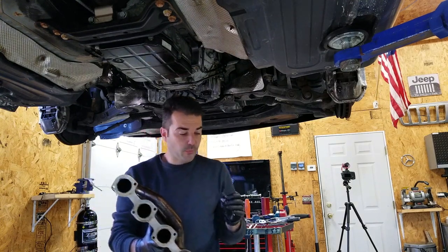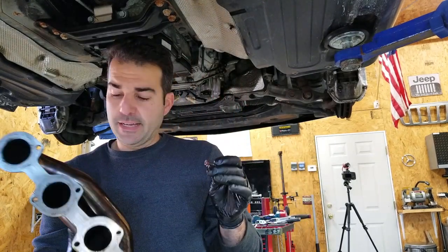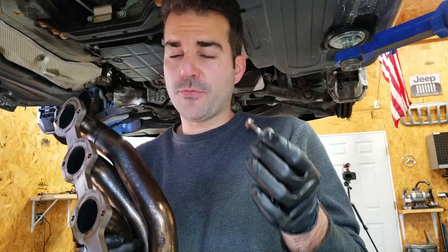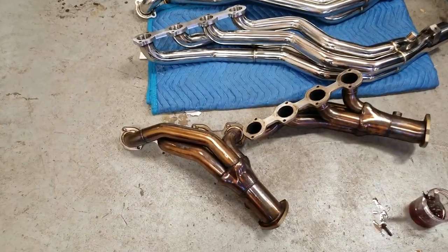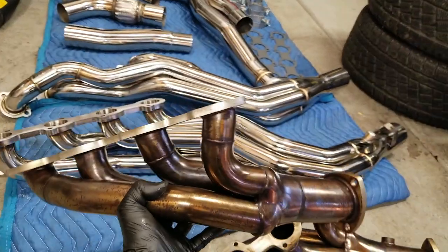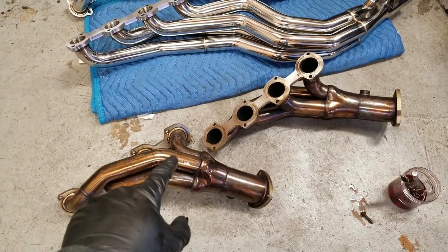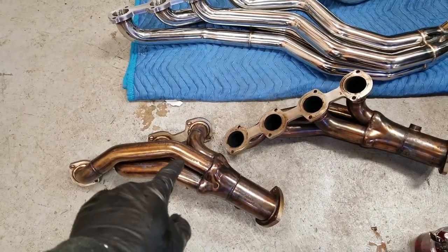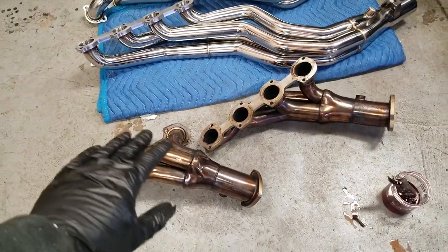The last couple threads of the last stud — it's all mental. Your body, your hand, completely wiped out. We got these off; it only took about an hour with a bunch of different tools. You can really tell the massive difference between the mid-length and the long tube. They also make shorty headers smaller than this, and the factory headers are even smaller and more restrictive. These Eurocharge mid-lengths are actually really nice — probably also made in China — but they've been on the car for about four or five years with no complaints whatsoever.